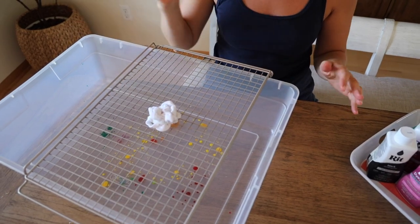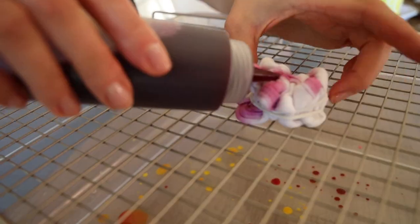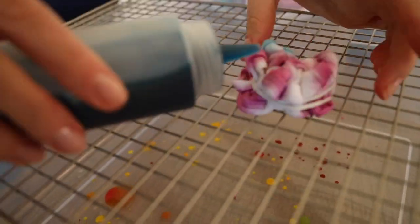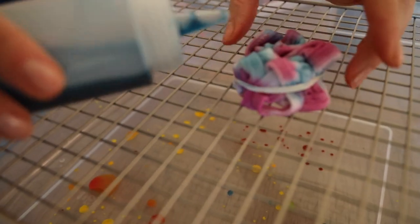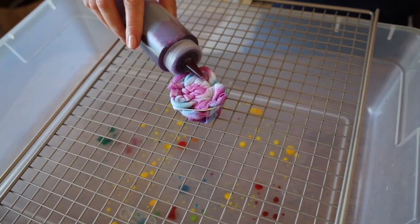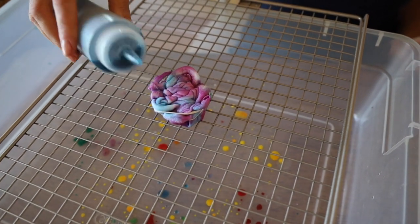I'm just going to add little dollops of dye in the middle, then let's do the blue. The blue and the pink are going to mix together and some of the areas are going to be purple. Make sure to flip this over and add some more dye — whoa, that was a big one! I wonder what this is going to turn into.